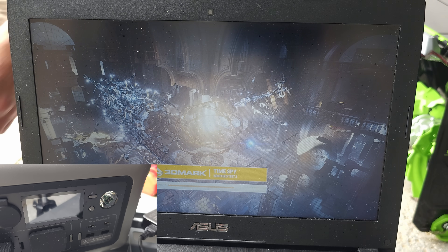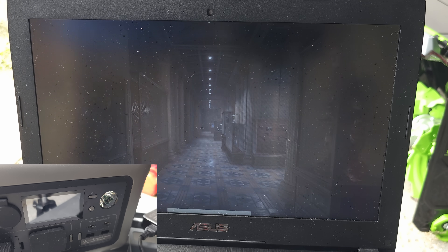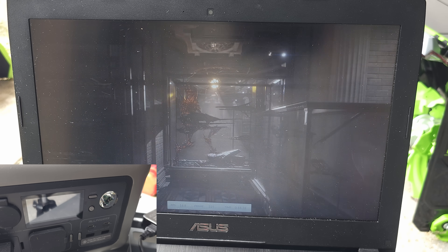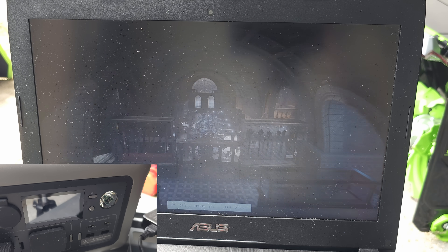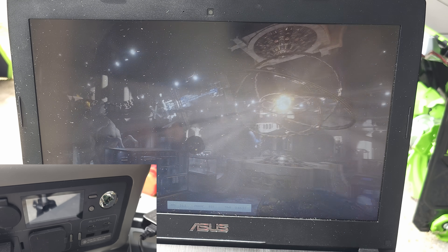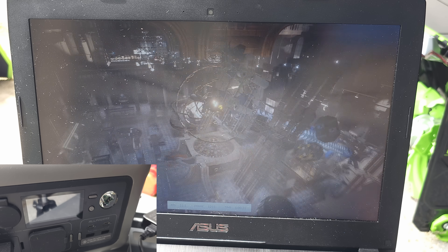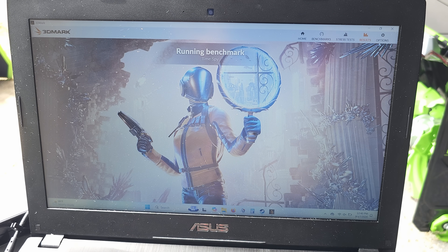The R600 is a very slick power station — super easy to use, with a great selection of outlets, and you can recharge it multiple ways. It also has a built-in LED light and a wireless Qi charger on the top. You can actually use the R600 as a UPS as well; Allpowers says it will switch from AC power to battery mode within 10 milliseconds, which is quite fast.